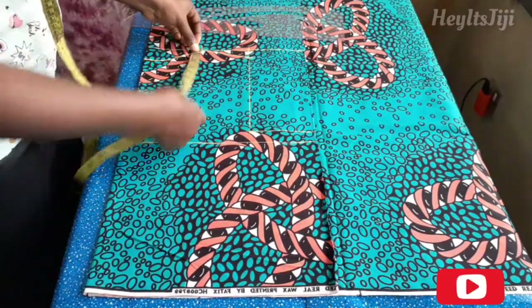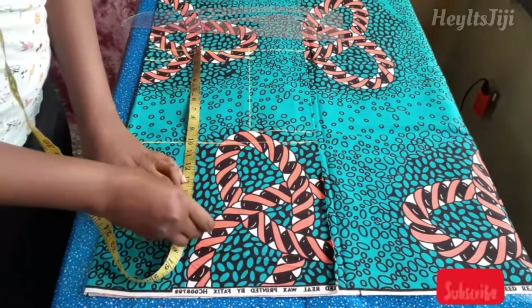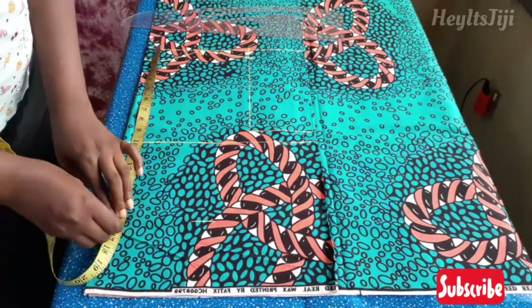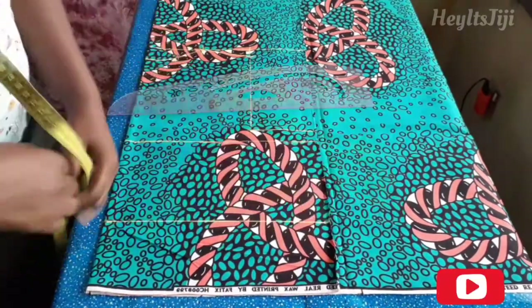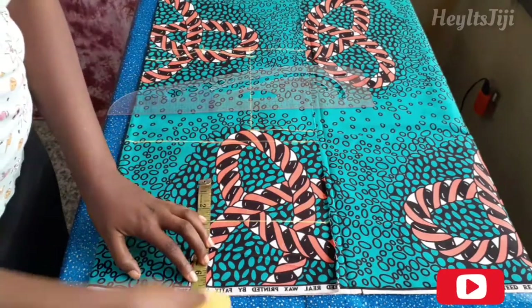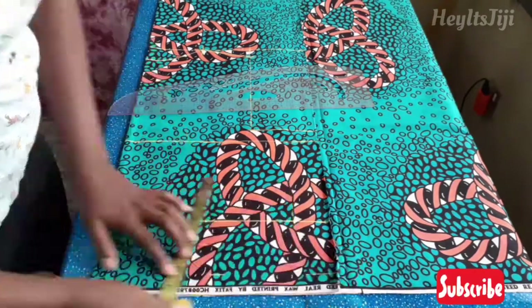Then I measured my waist measurement, which is 16 inches, and connected that with a straight line as well. After that, I indicated the one-inch hem allowance I left, so that place is going to stand as the length measurement.